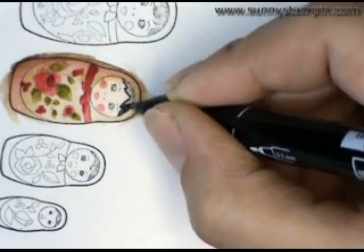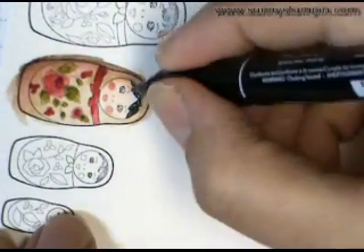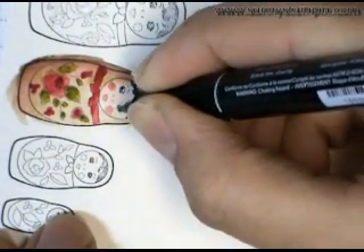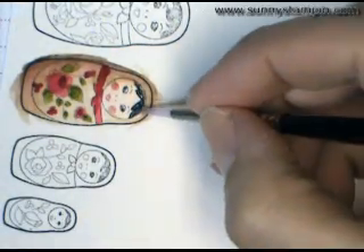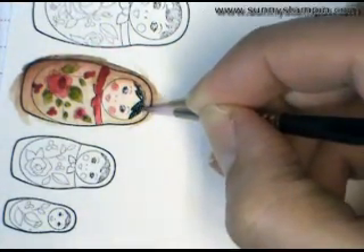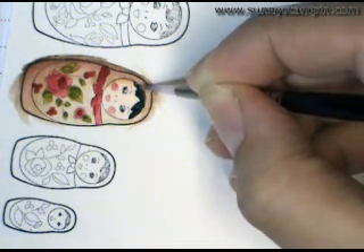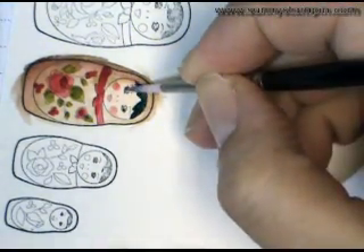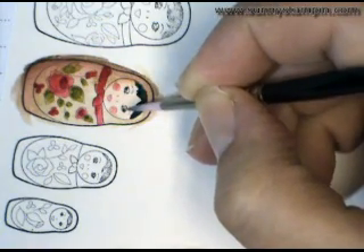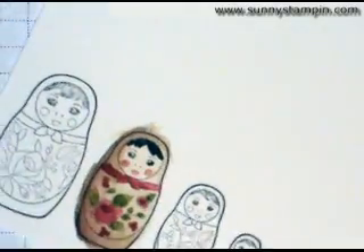And I am going to just kind of color that in, as well as add a little bit more darkness to her eyes. I'm going to go with my brush and just lightly wet it and blend out that black. And that just adds back what was taken away from stamping on this paper. Same with the eye there. So her eyes and hair look a little more defined now.